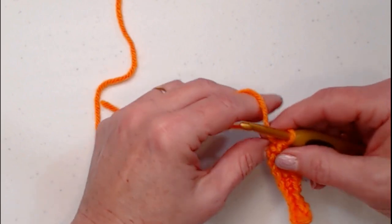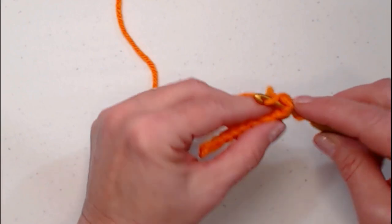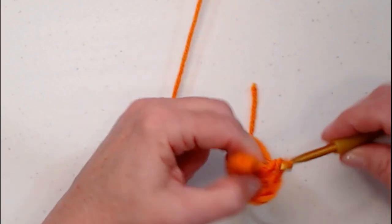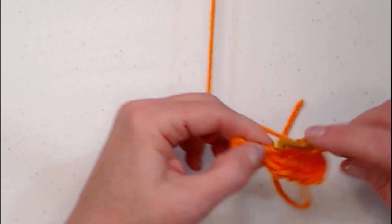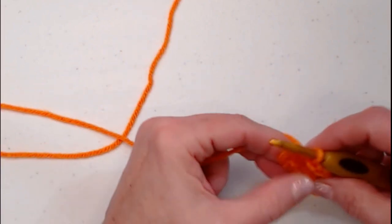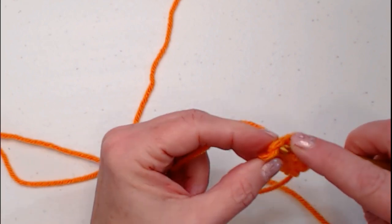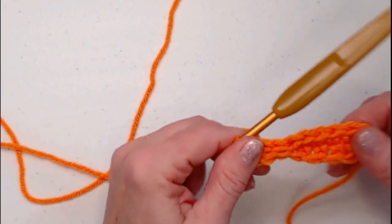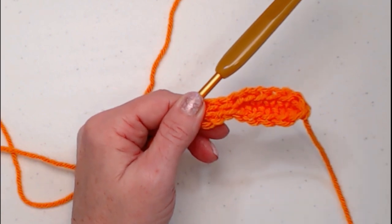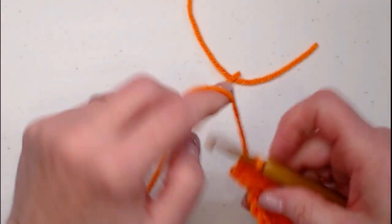Turn and work down the opposite side of the chain: single crochet in the first 5 stitches, then slip stitch in the last 3. That's how easy it is to make the carrot nose for our snowman. Tie off and leave a long piece of yarn to sew it onto the snowman. Weave in the starting tail with the smaller needle so it's nice and neat.